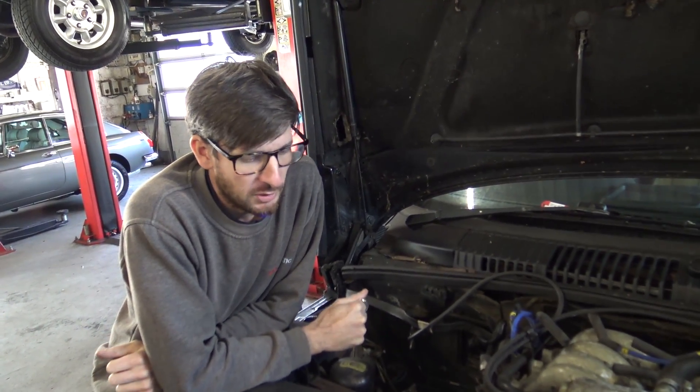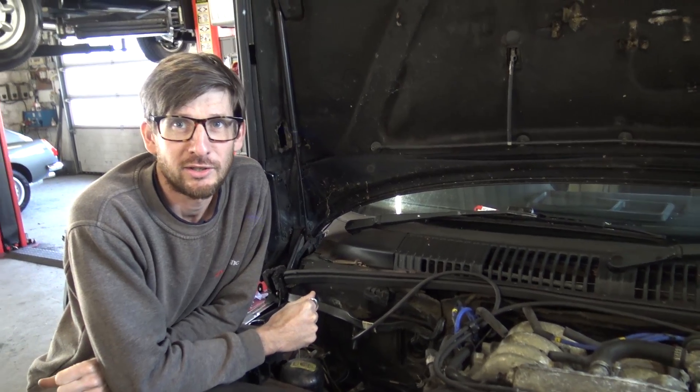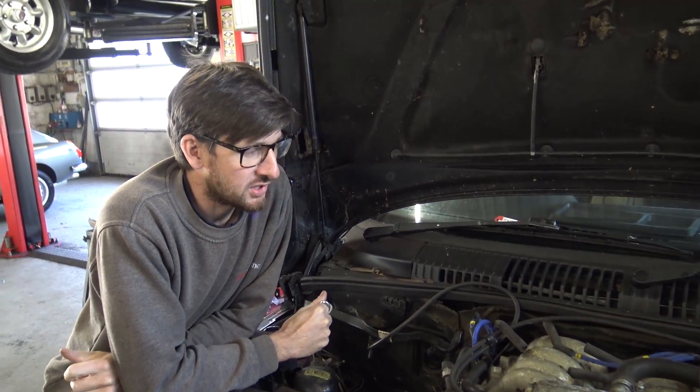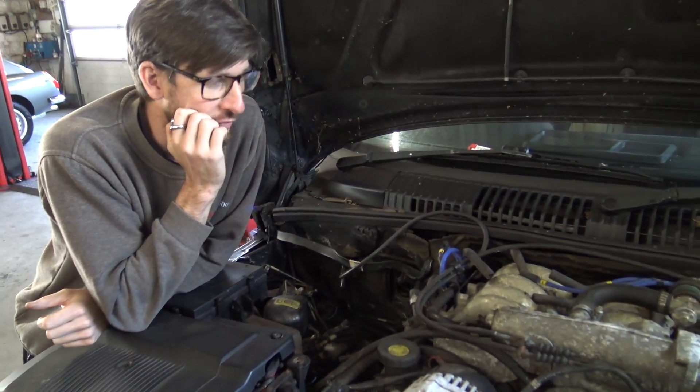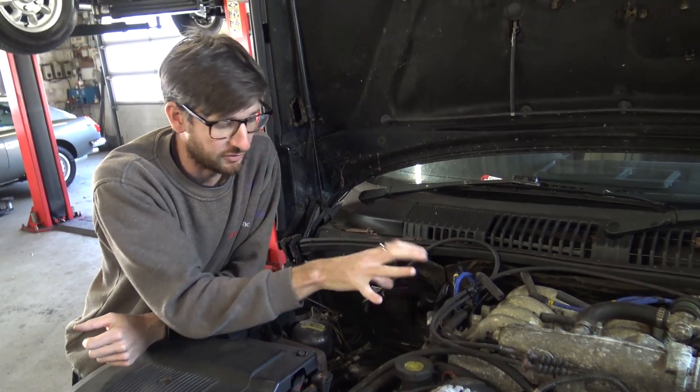Well, here we are. Another Twin Turbo Tuesday update. Is that the name you gave me? Twin Turbo Tuesday. There we go. So we've pulled this Range Rover in from round the back. This is one we've bought in for core material for the engine.